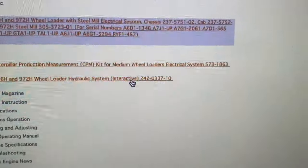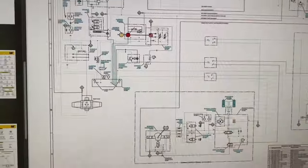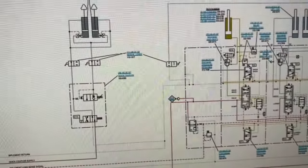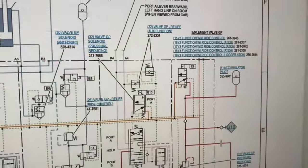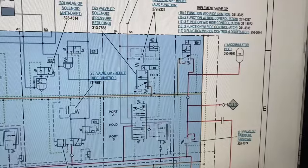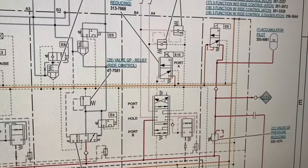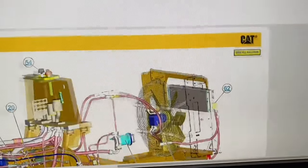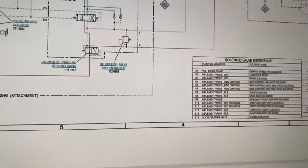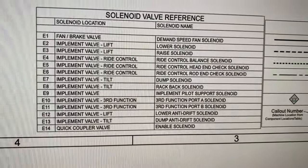If we go to the hydraulic schematic and open that up, we get a hydraulic schematic version of the loader. This is the main control valve here and we have a pilot accumulator, so this could be pretty close to the pilot solenoid — it's E9. The way to figure out what E9 is: there's a chart down the bottom, and we can see E9 is the implement pilot solenoid. That's the one we're after, and we know it's on the main control valve.